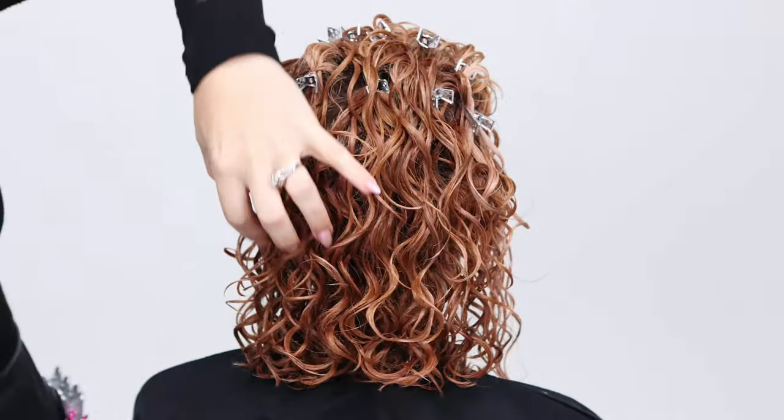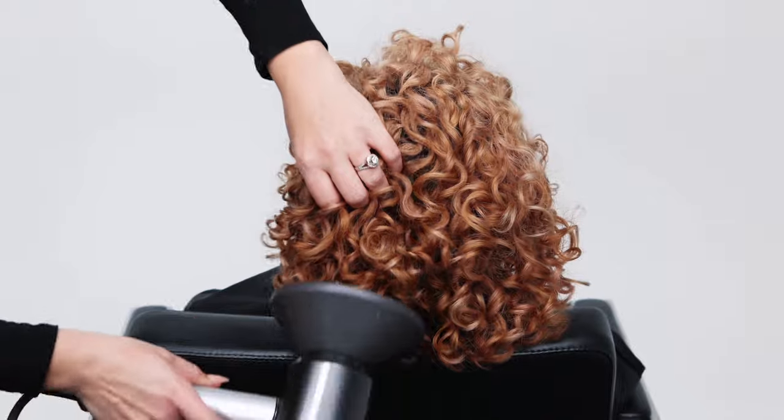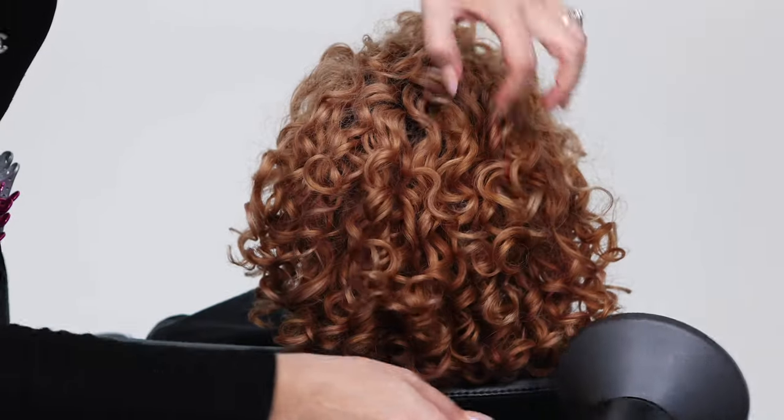Towel dry the excess moisture. Next, use a blow dryer with a diffuser attachment in order to finish fully drying the product into the hair.